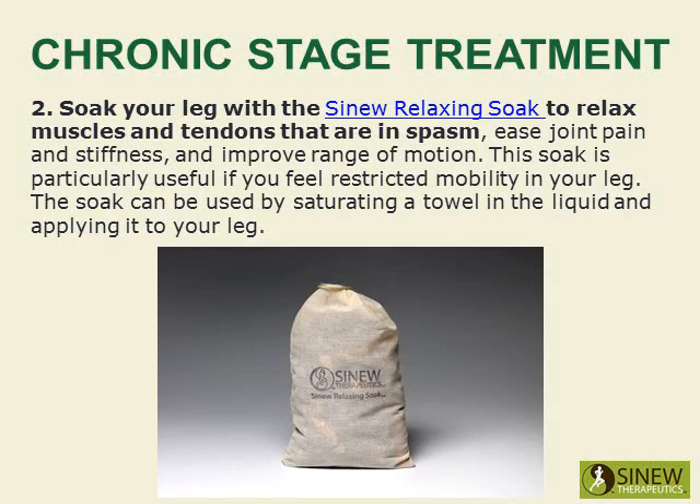Soak your leg with a Sinew Relaxing Soak to relax muscles and tendons that are in spasm, ease joint pain and stiffness, and improve range of motion. The Sinew Relaxing Soak is particularly useful if you feel restricted mobility in your leg. The soak can be used by saturating a towel in the liquid and applying it to your leg.